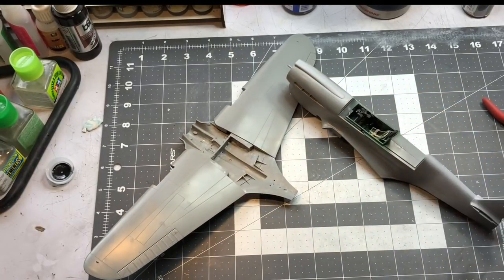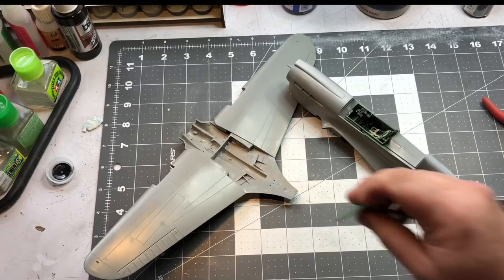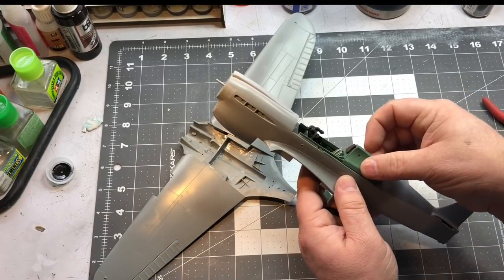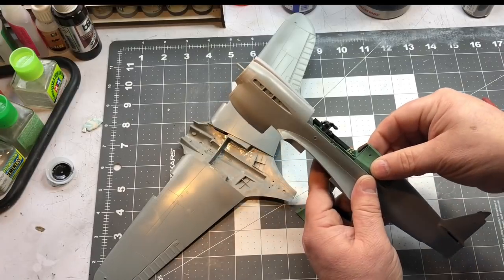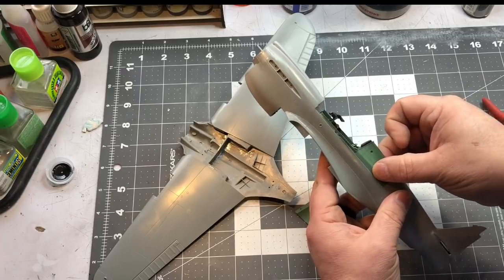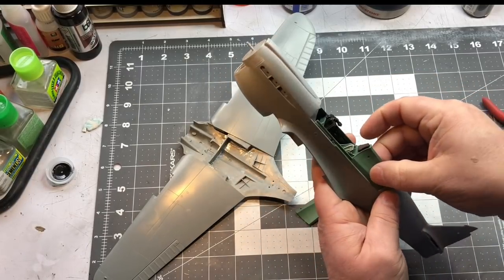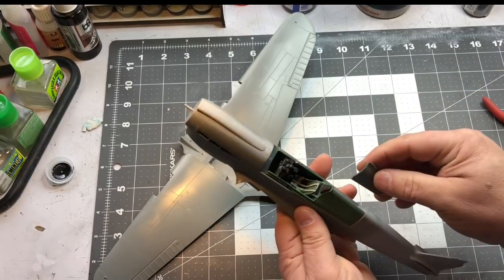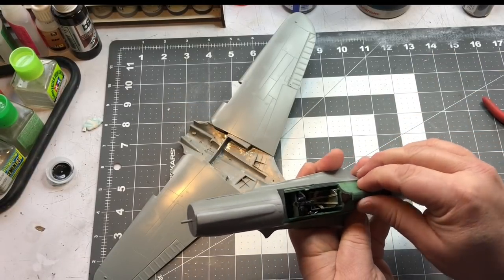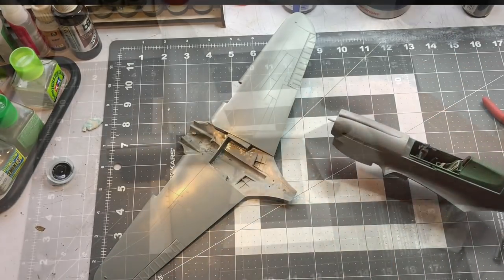The pieces right here behind the cockpit fit in here really nicely — I may glue these in right away. I've got those painted up because you are going to see them through the windshield. Those fit in here just like so, and it's a nice fit. So I'm going to get on with this and see you in a bit.